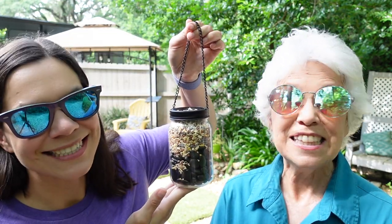Welcome to Mother Daughter Projects. I'm Steph. I'm Vicki. And today we're going to make a super easy dollar store bird feeder. Let's get started.